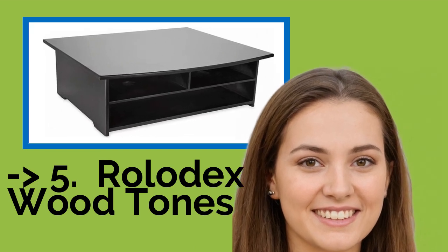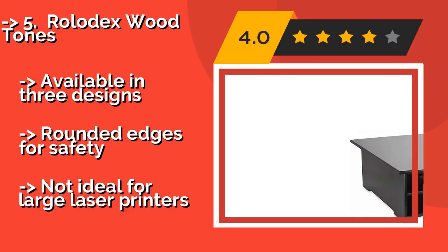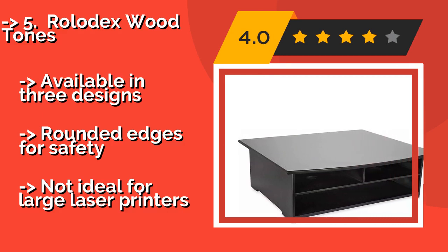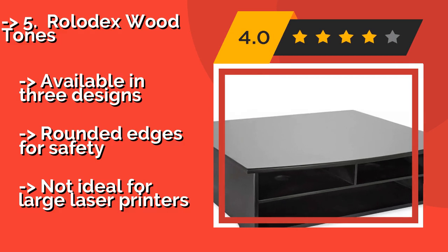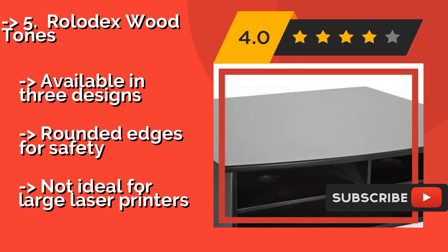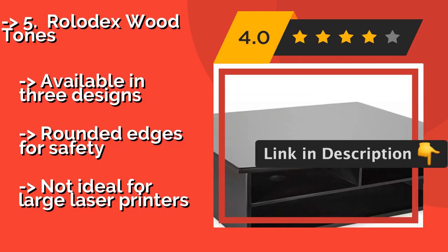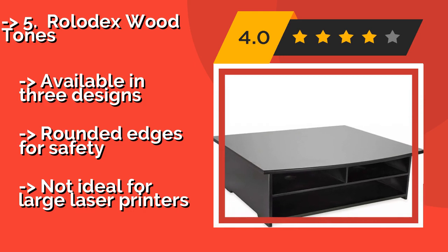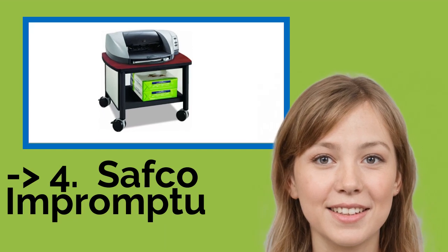Number five is the Rolodex Wood Tones, approximately $75. The non-scuff feet keep it steady on any desktop, while the included cable organizer is compatible with a company hub system, providing convenient access to power outlets and USB ports. It is also suitable for laptops and is available in three designs with rounded edges for safety, but it's not ideal for large laser printers.